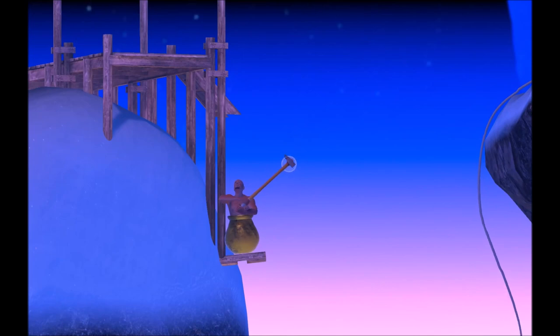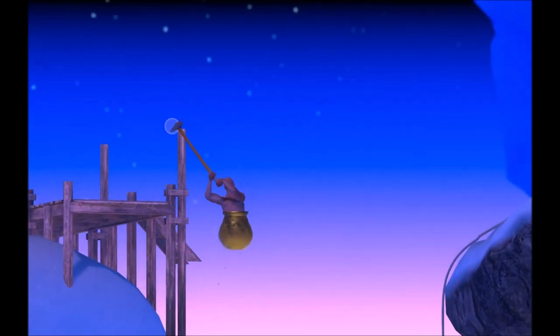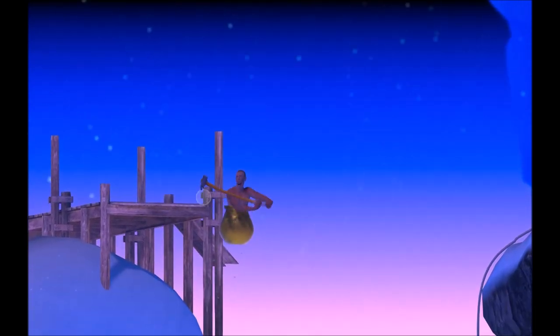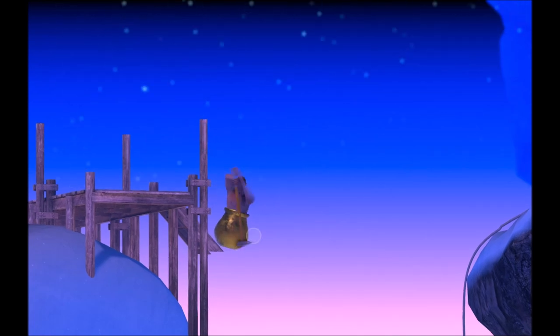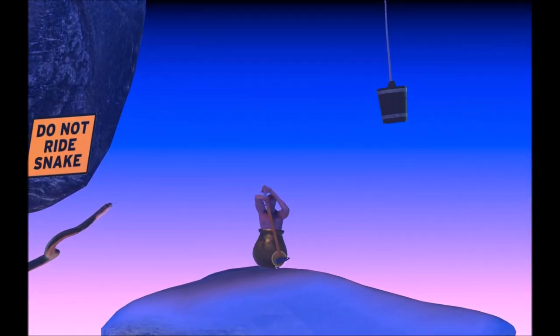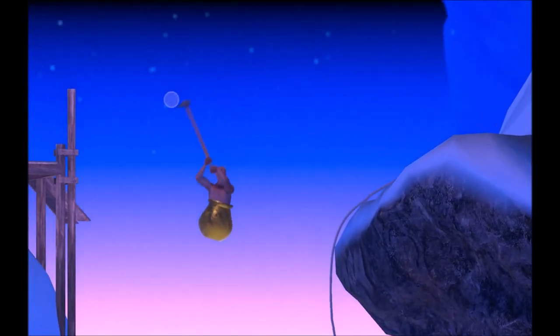Once you're up here, if you find yourself with your hammer on the other side, just bring it over and pogo to the right. Another strategy is if the swinging method isn't working for you: just pogo straight up and push straight down on the bucket.